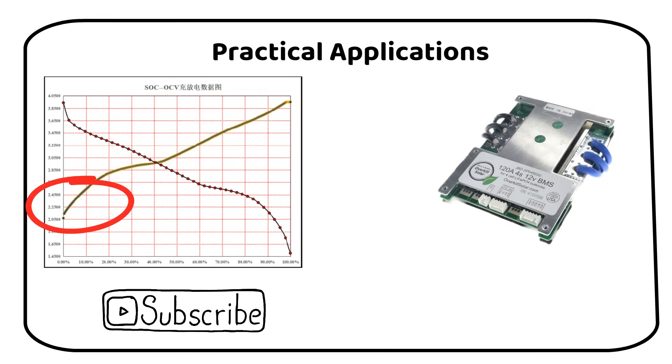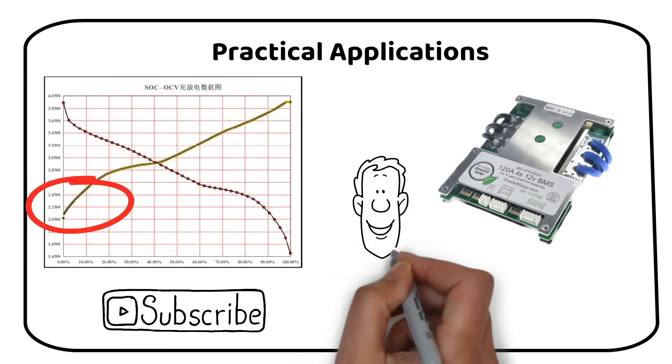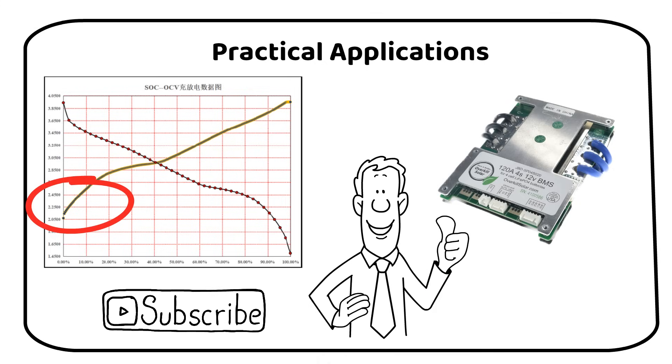The BMS will need to be programmed manually — you cannot apply the same settings as a lithium battery. Overall, this chemistry is promising. The fact that it needs less rare earth materials is great. The weight per kilowatt hour will be a bit more, but this will not be a problem for stationary applications. Please like the video if you found it helpful.